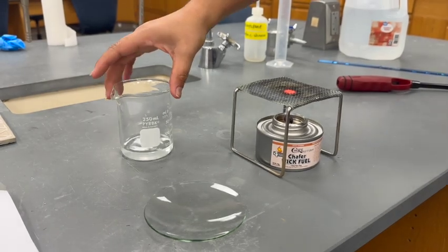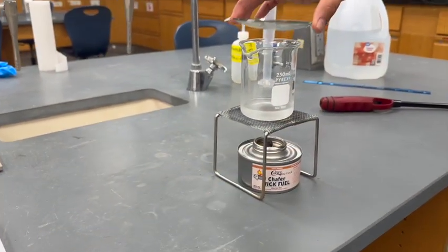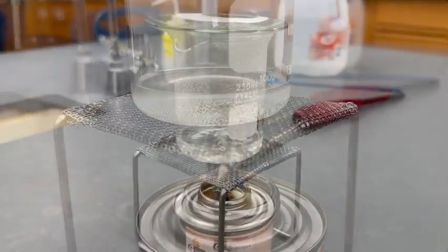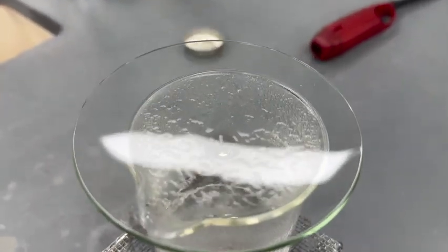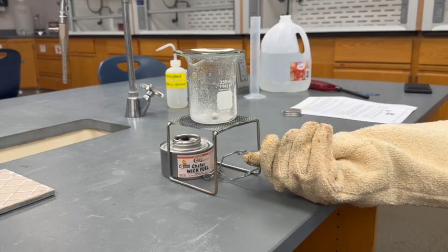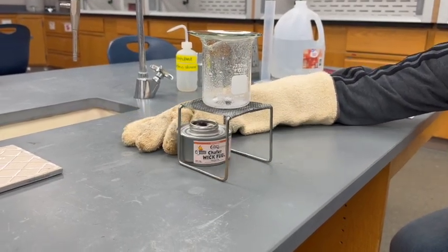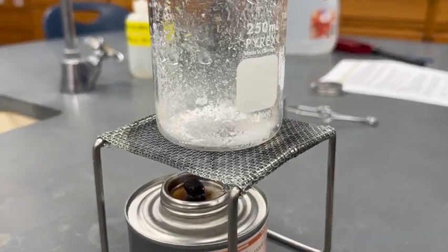Place the 250 mL beaker with the salt water on the wire mesh stand over the ignited burner. Place the watch glass over the beaker and monitor the salt as it dries. If the contents get too hot and start to spatter, use your oven mitt to slide the burner out from underneath the wire mesh stand. Allow the beaker to cool a bit, then slide the burner back. Continue doing this until the salt is completely dry — this will take at least 20 minutes.